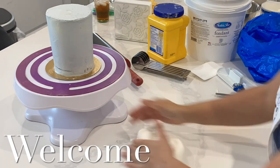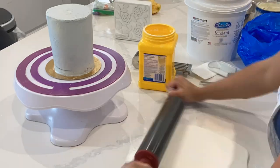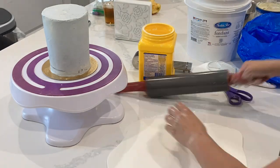Hi, it's Ashley from Sweet Dreams Bake Shop, and today I'm going to show you how to decorate the suspenders and bow tie cake for Father's Day, or for any occasion.